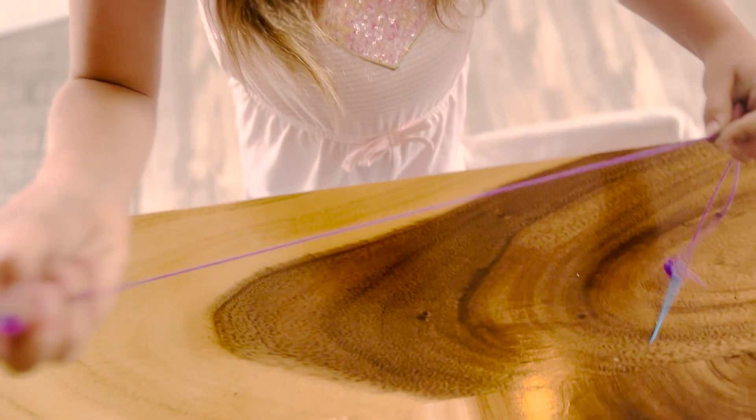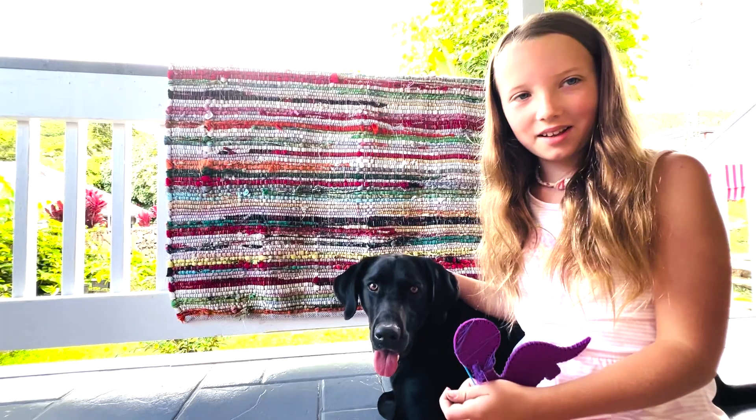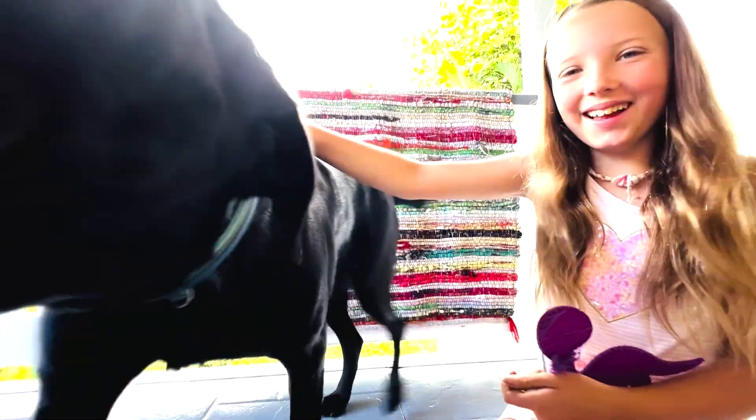And then you can start sewing. My name is Brynn and thank you for watching — that's it!